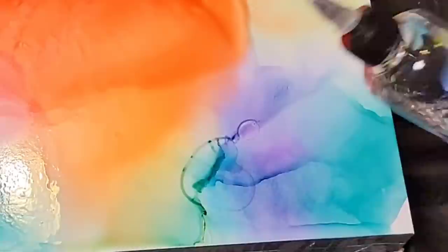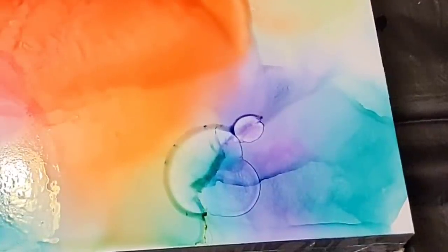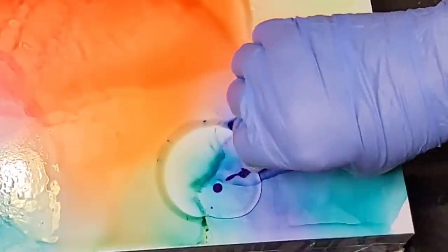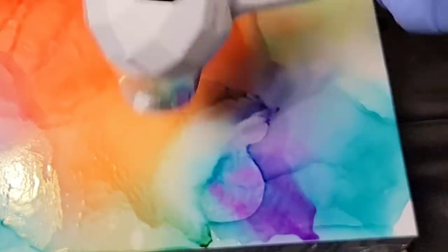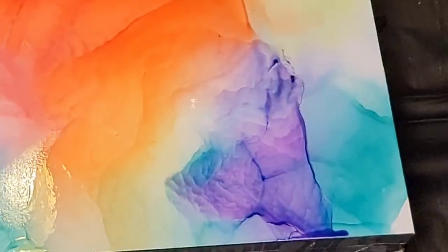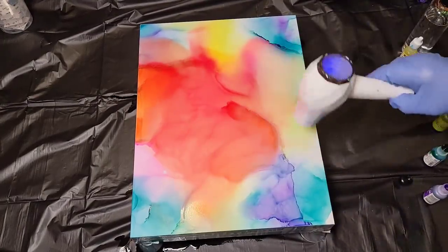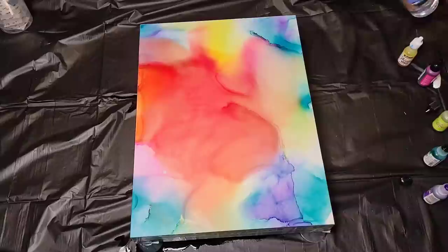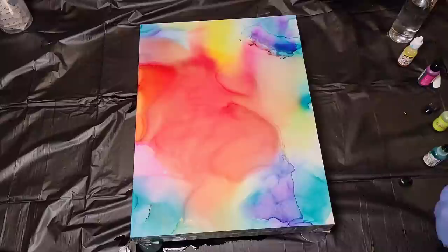Sometimes when ink pools up in an area it will create these hard lines. So I'm just showing you here how I get rid of those — I'll put another drop of alcohol down and then add more color and break it up. Another way to do that is to actually use a paintbrush dipped in clear alcohol and then just kind of smooth that line out. I'm going to be showing you how to do that in a moment.